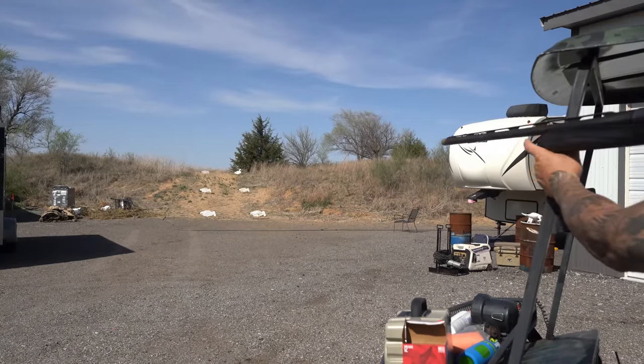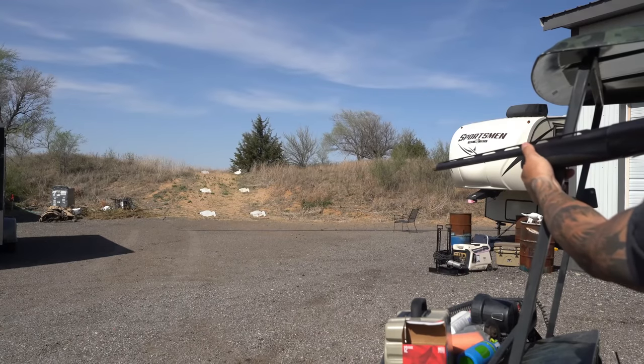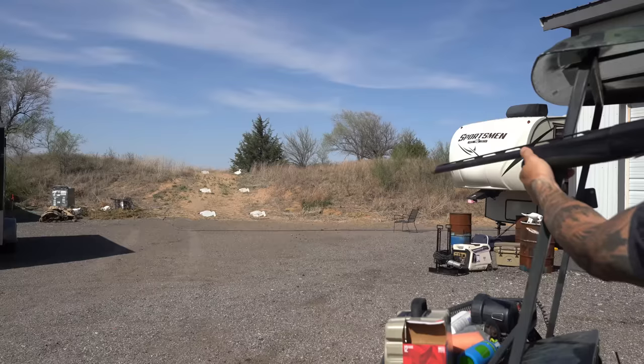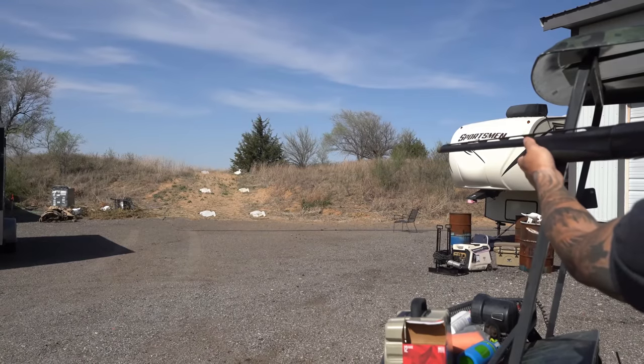Wasting no time — load her up, let's get into it. Here we are, first shot at 20 yards, steadying up really good. Then 30 yards. Then 40 yards.